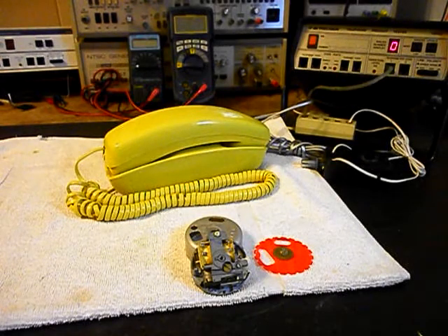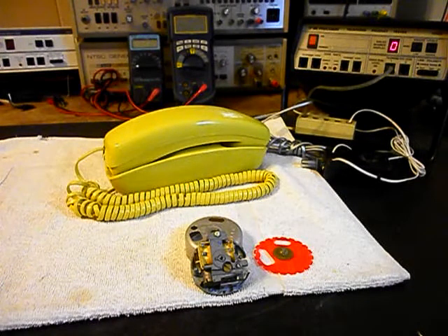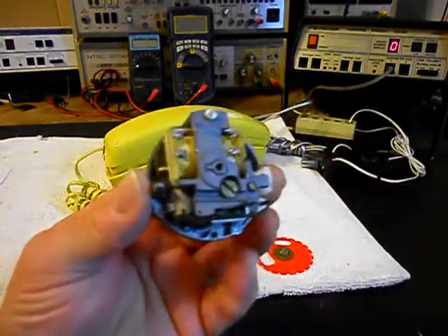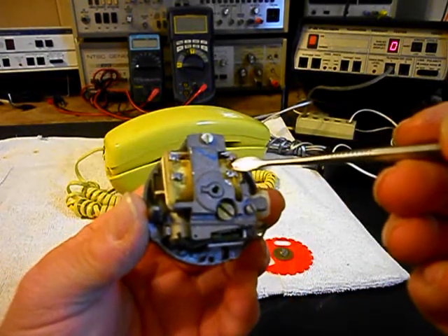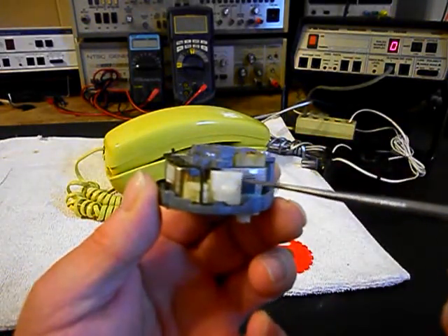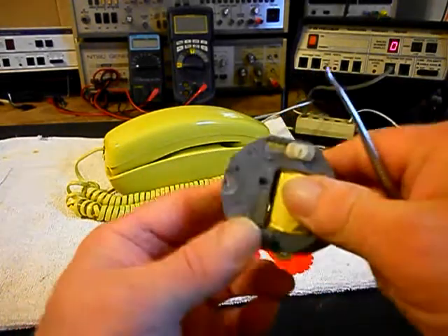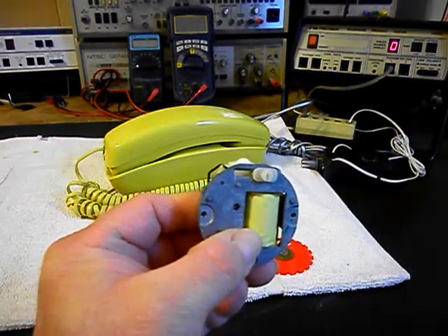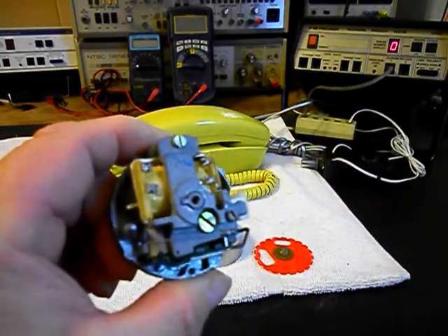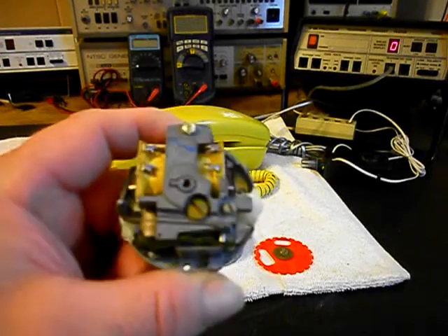We're back now and we're in the middle of the process of repairing this trim line telephone and we're working on the bell. I wanted to show the inside of the bell if you've never seen a bell of this style. We have our solenoid here, which is the coil, and then on the side we have our clapper that moves back and forth, and then we have our slide switch.